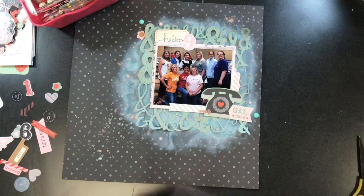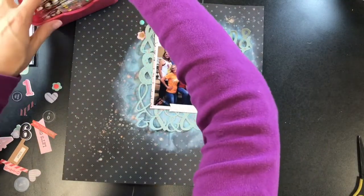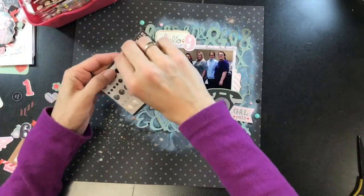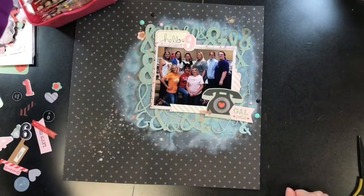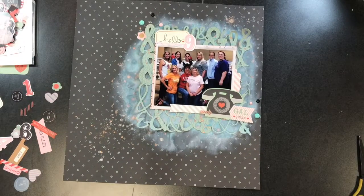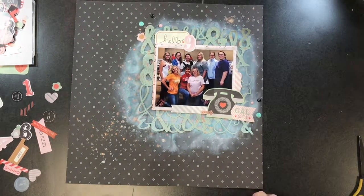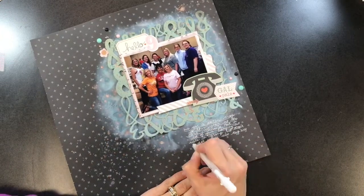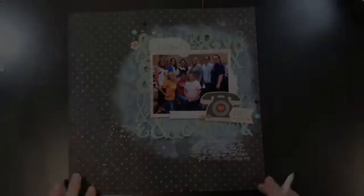I want to thank you guys so much for joining me today. I'm going to add these enamel dots and that's pretty much it — I'm also going to add some journaling. If you like the video, please give me a thumbs up, and if you haven't already, please subscribe. I'm pretty excited that I've been able to get a few more videos up recently because work situations are getting better. Thank you guys so much — if you have any questions leave them in the comments below, and I will talk to you again very soon. Have a great day, bye!